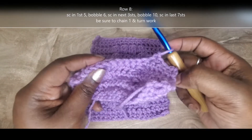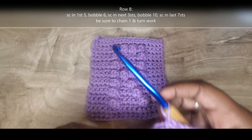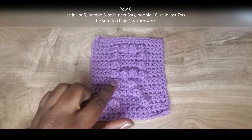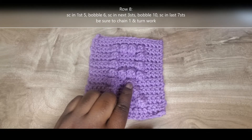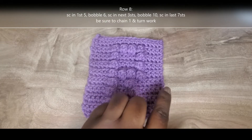I've already chained one, turned my work, and started those first five single crochet on row eight. For row eight, we're going to single crochet into the first five, bobble into the sixth stitch space, single crochet in those next three stitches, bobble into the tenth stitch space, and then single crochet out in those last seven stitches.